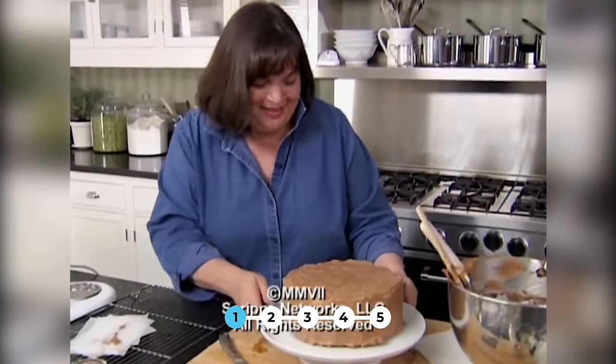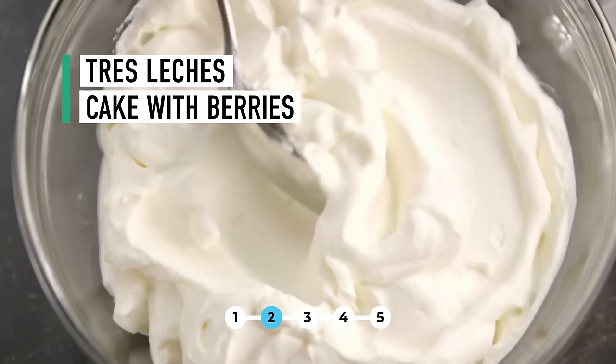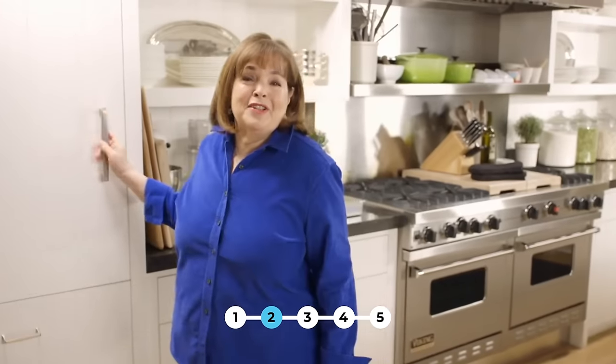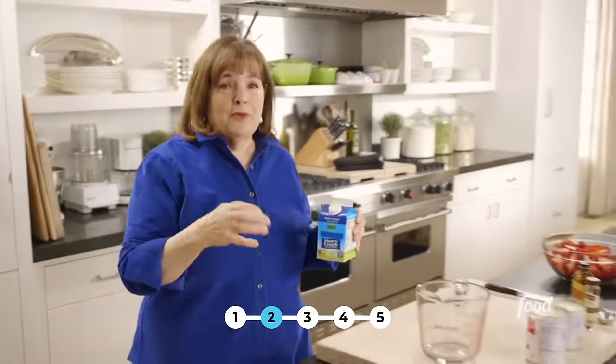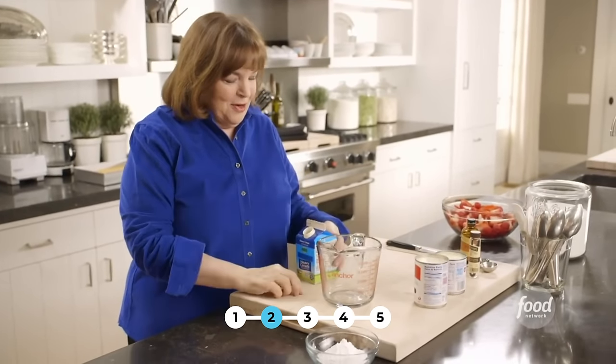I can't wait for dessert — starting with a light and airy tres leches cake with mixed berries and whipped cream. It's the dessert of your dreams. Tres leches cake is a Mexican dessert — it's very unassuming but so delicious. It's a cake that's been soaked with a mixture of three milks — that's the tres leches part — and I'm going to start making the mixture.